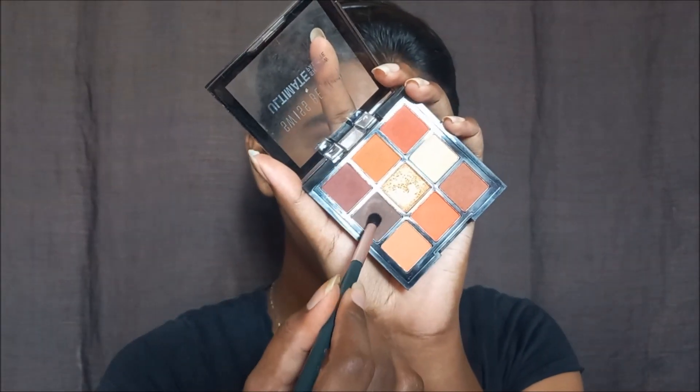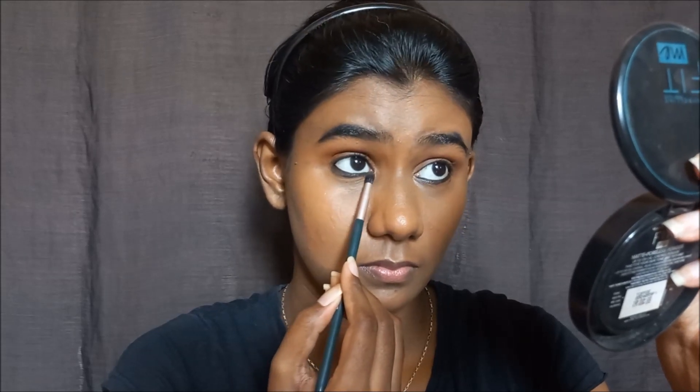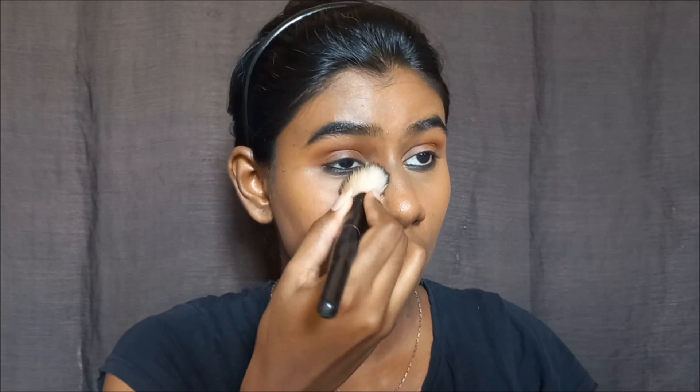Next, in the same palette, I apply a brown eyeshadow to the lower lash line. This gives a light smoky effect without being too heavy. A tip for fair skin: use a brown eyeshadow to fill it in. Once finished, use the same powder to clean up any fallouts under the eyes for a fresh, clean look.